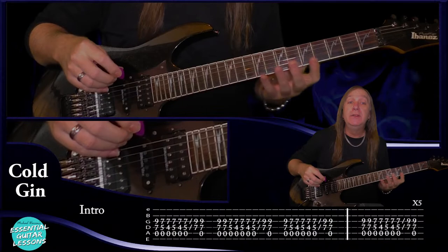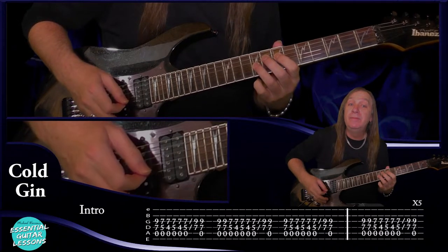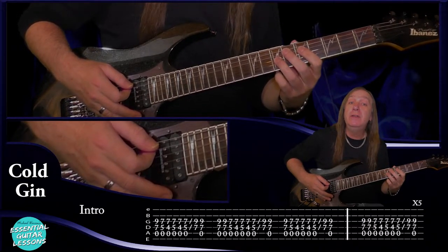So let's get into it. For the intro we're going to start with an open A string. Play the seventh fret on the D and the ninth fret on the G and we do that once. And then we just slide back two frets. Still open A, five on the D, seven on the G. Do that once.